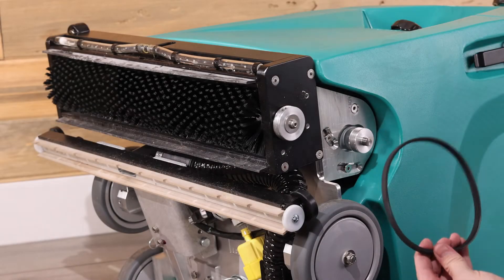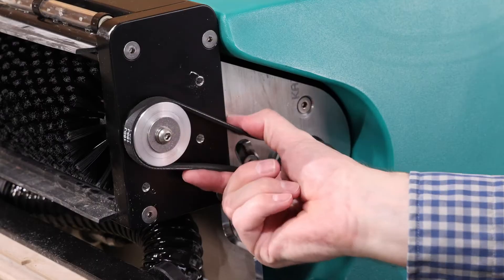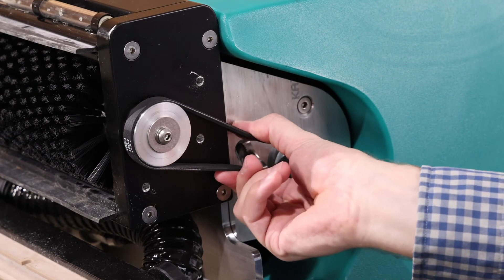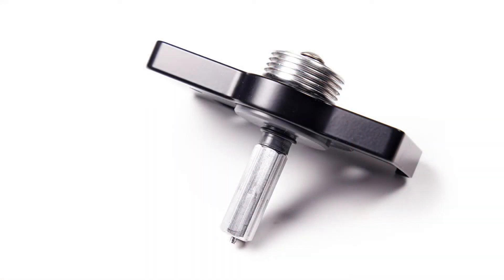If your belt keeps coming off the pulley during use, double check to make sure the belt has the correct tension. It should only move about a fourth inch when squeezed. If the problem persists even after double checking the tension, then it is time to replace your drive bearing assembly.